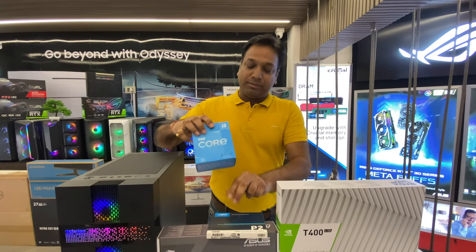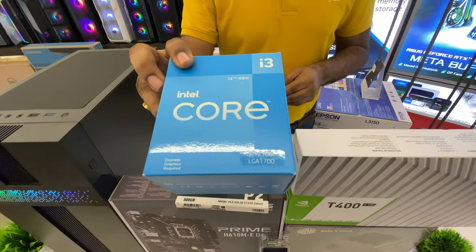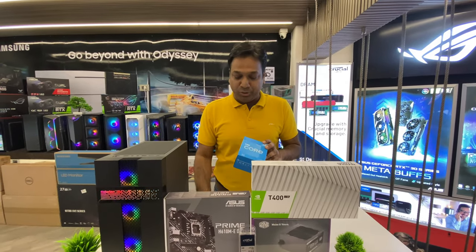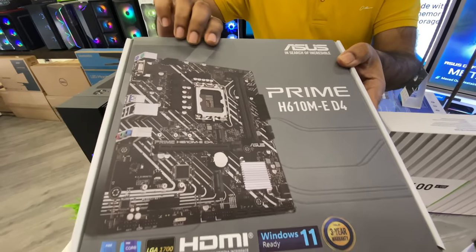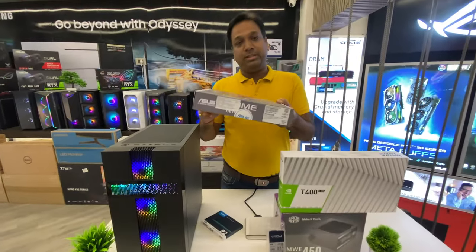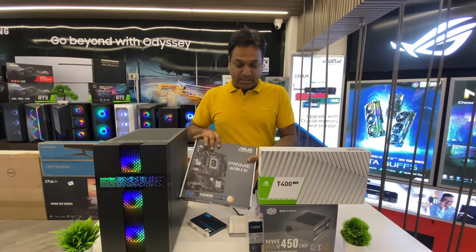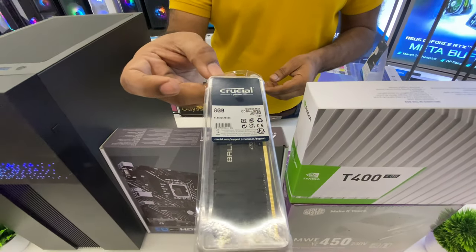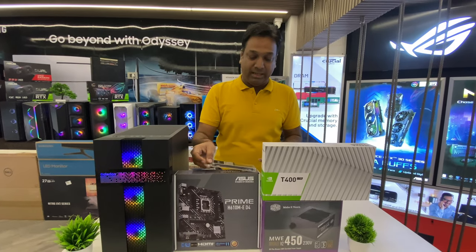First of all, we are taking the i3-12100F, which is the 12th generation processor. Along with that, we have chosen the ASUS Prime B610M-E motherboard — it's a DDR4-based B610 chipset motherboard meant for 12th generation processors. We have taken 8GB RAM, the Crucial Ballistix 3200MHz with CL16 latency.